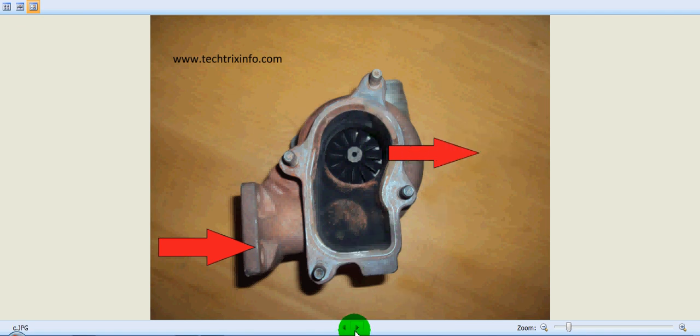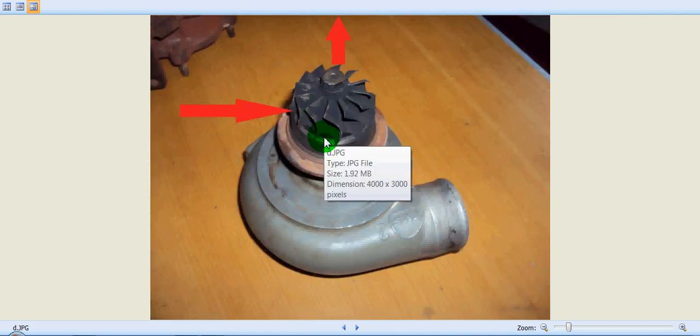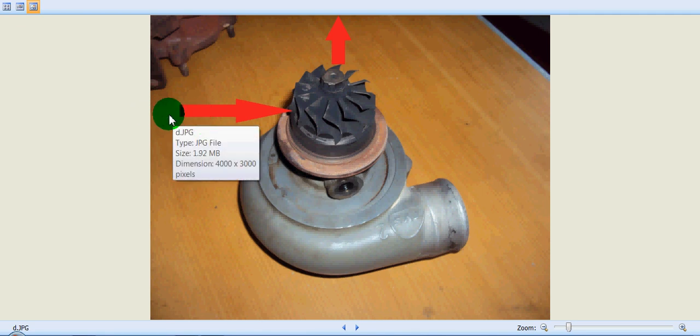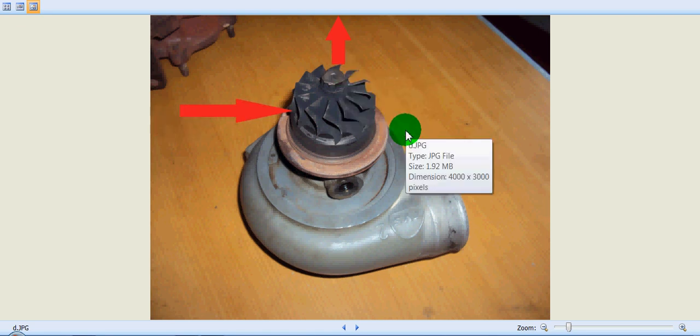Let's open this cover. Now you can see a clear picture of the turbine — we can clearly see the vanes and their angle. The exhaust gas comes from the exhaust manifold and hits the turbine, causing it to rotate in an anti-clockwise direction. After the turbine rotates, the exhaust gas escapes through the silencer towards the atmosphere. That's how the exhaust gas powers the turbocharger.